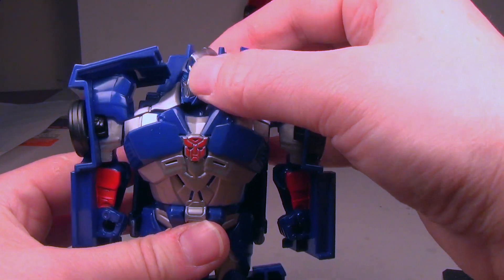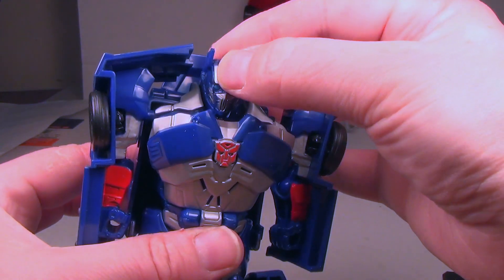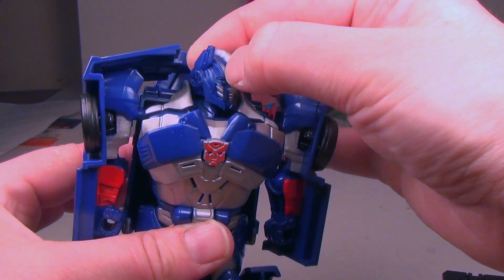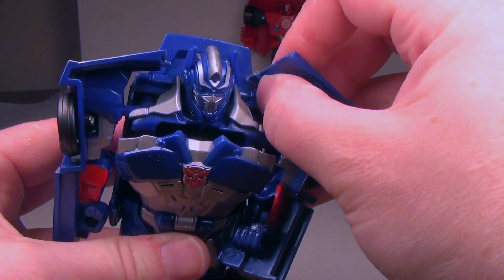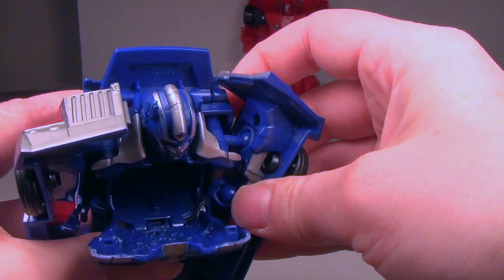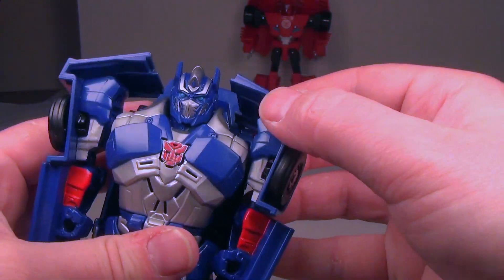He's got a turnable head — it's a ball joint so you can look a little bit up and down, and it turns side to side, which is cool. He's got articulated shoulders, although the chest armor does get in the way a bit. You can go back a little and bring it up.